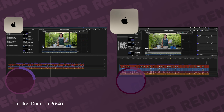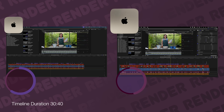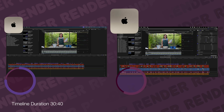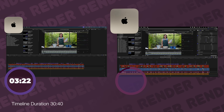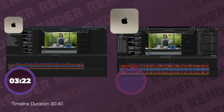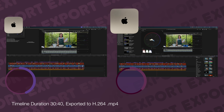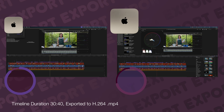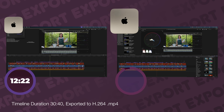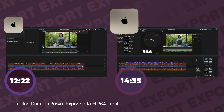Now let's render out a big timeline — the longest module in my Final Cut course, timing out at 30 minutes and 40 seconds. The M4 Pro Mac Mini took 3 minutes and 22 seconds to render, while the M1 Mac Mini took 5 minutes and 58 seconds. Exporting that same 30-minute 40-second timeline, the M4 Pro came in at 12 minutes and 22 seconds versus 14 minutes and 35 seconds on the M1. Not a huge improvement, but it's there.